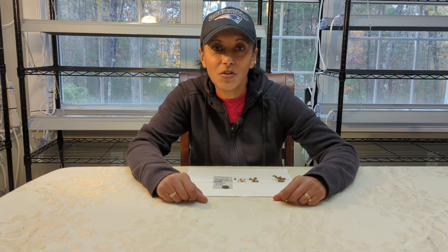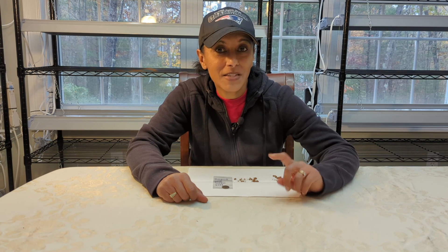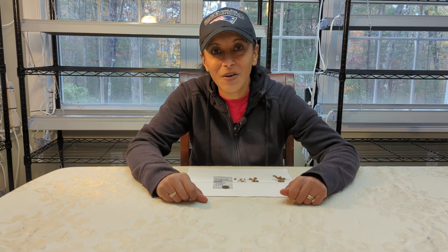This winter, I'll be showing you how I start a lot of my annual plants indoors under grow lights, as well as a lot of my perennial plants outdoors using the winter sowing method. So you don't want to miss those videos. And until the next video, make it a great day with gardening.